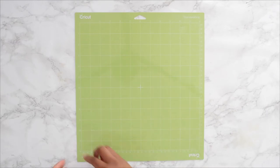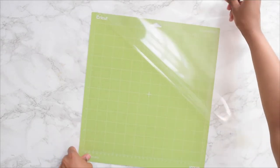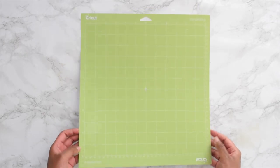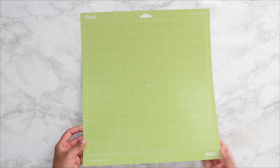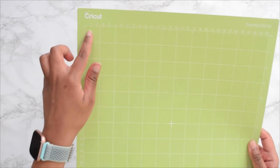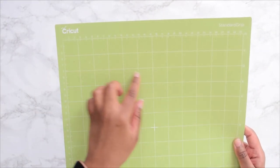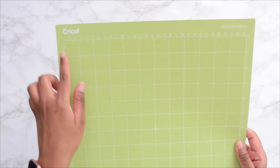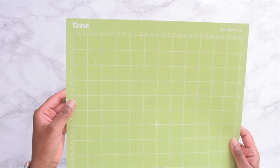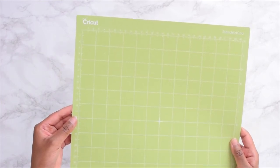Take your standard grip Cricut mat, which comes in green. Slowly peel off the protective sheet on top — you'll find the mat is slightly sticky. Tilt the mat so you can see the centimeter markings, then align and place your glitter cardstock perfectly onto the mat before feeding it into the Cricut machine.